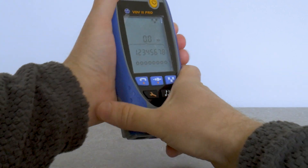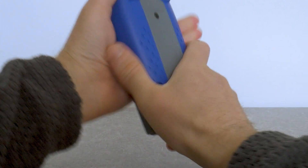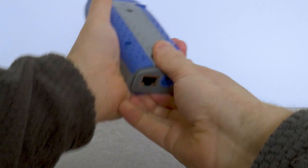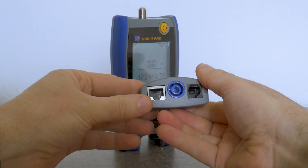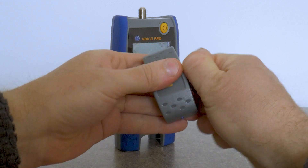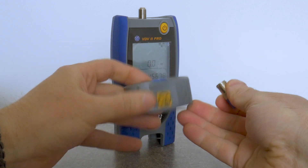I bought the VDV2 Pro tester for personal use. It has a robust, sturdy body — nothing creaks — solid build quality. The tester is assembled in Malaysia.